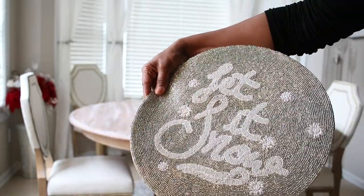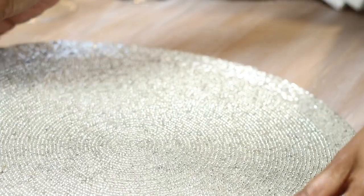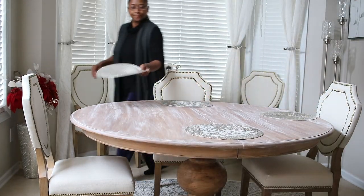I'm starting off with these champagne colored beaded chargers. I did get these from Burlington for like $9.99 a few years ago — I believe it's about two years ago. So I'm going to put those down first.